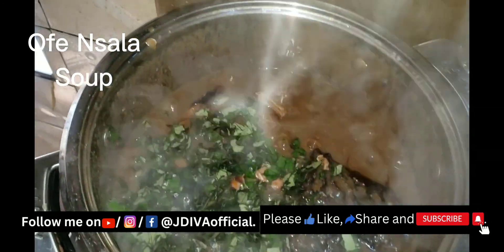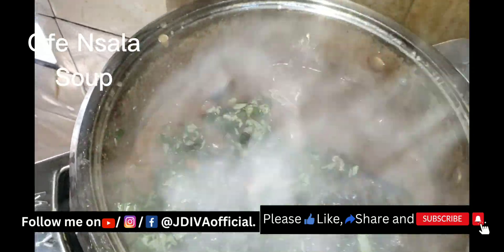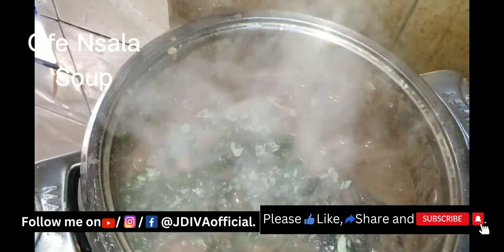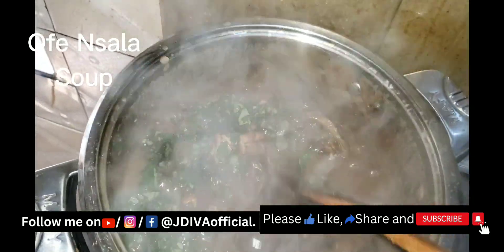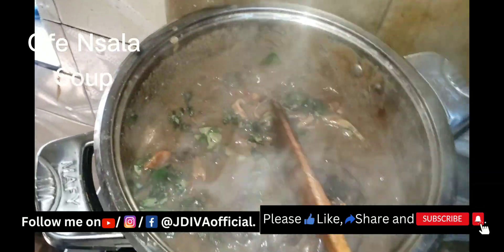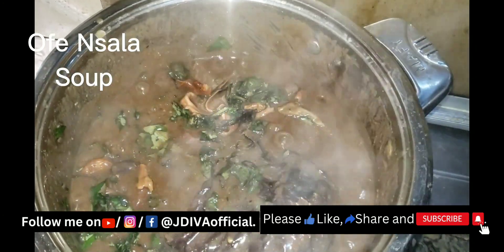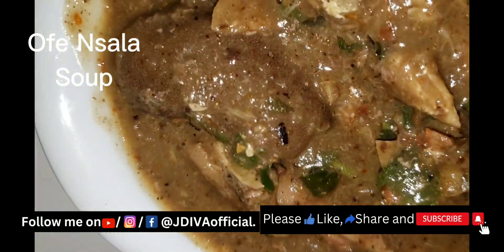I just add it to the soup and let it cook a little. At this point it's ready. I added my uziza leaves — once you add uziza leaves you know the soup is cooked and ready. This is JDiva Official on Facebook, YouTube, and Instagram. Please you can call me, chat me, or ask me any question and I'll be ready to answer you.